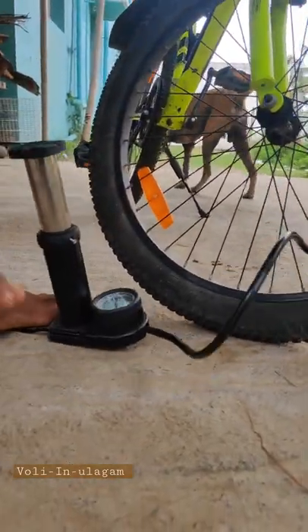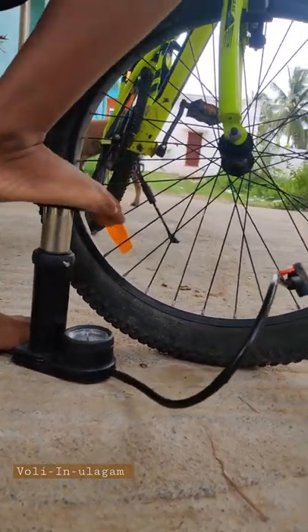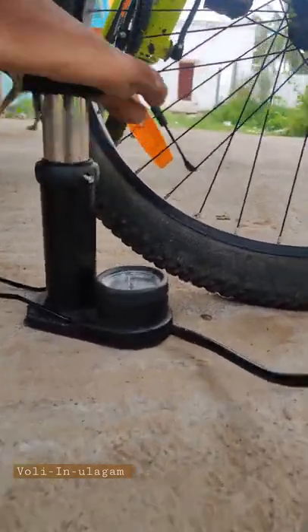This is the cylinder. It is locked. You can hold the pedal and pump it.